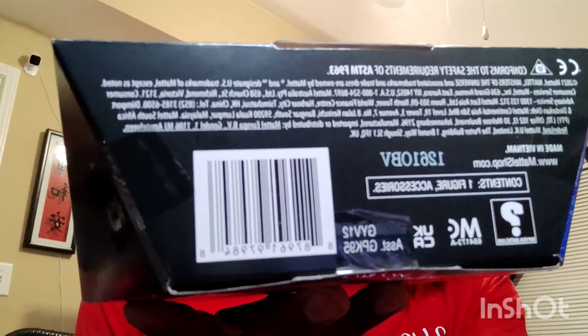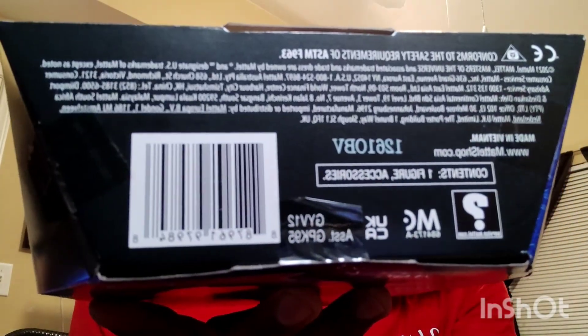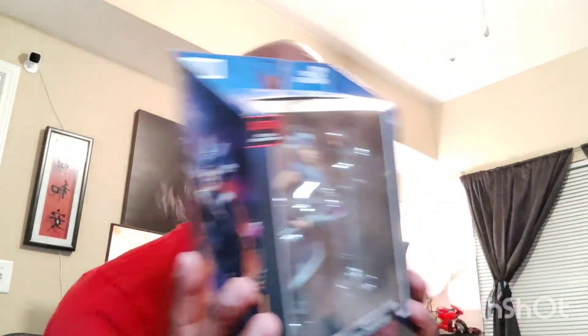Let me zoom in on the UPC so you guys can take a look at that. At the top you get the 30 points and the multiverse branding. You got another scanner there — I'm not sure what that is — and age six plus. She has her staff.